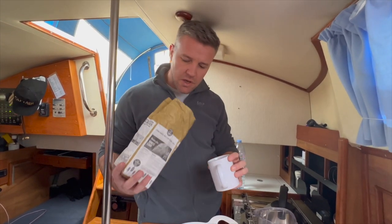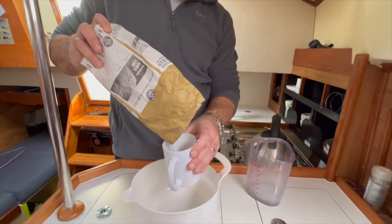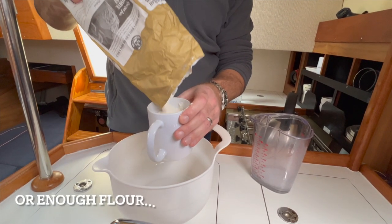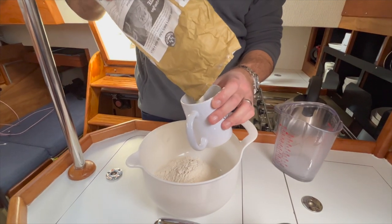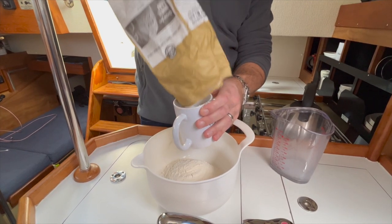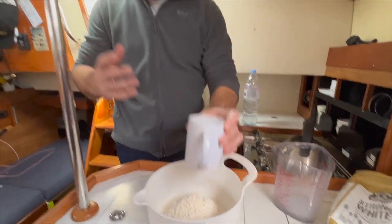First things first: 500 grams of strong white bread flour — buy the best flour you can. If you don't have scales on your boat, one standard mug is equivalent to 150 grams, so you want three of those, giving you 450 grams. I actually haven't got quite enough flour — looks like 350 to 400 — when normally you'd want half a kilo. It shows you how prepared I am!